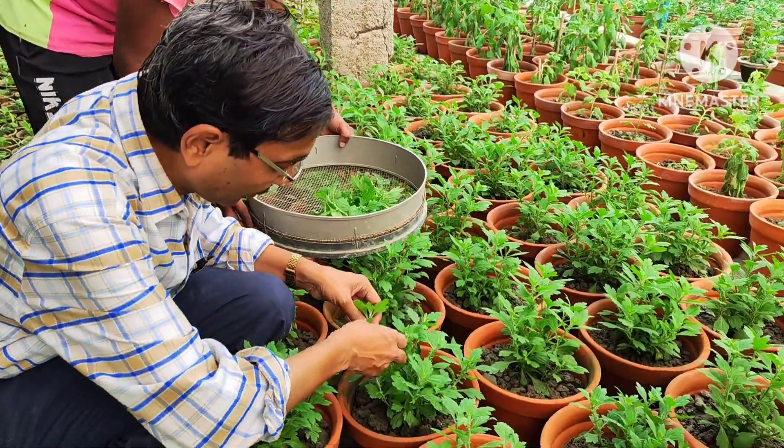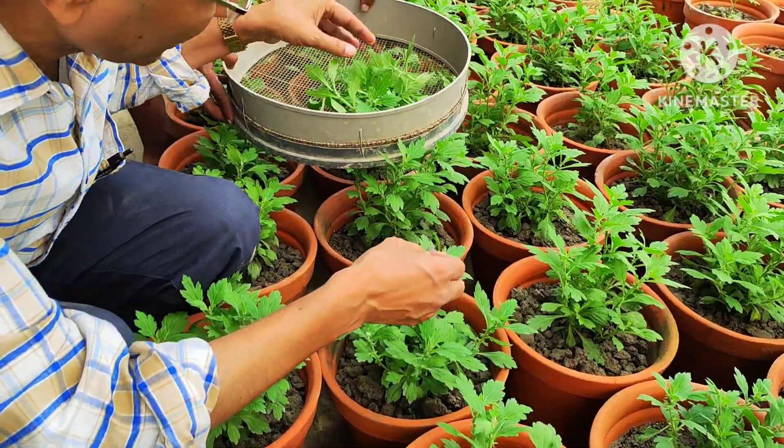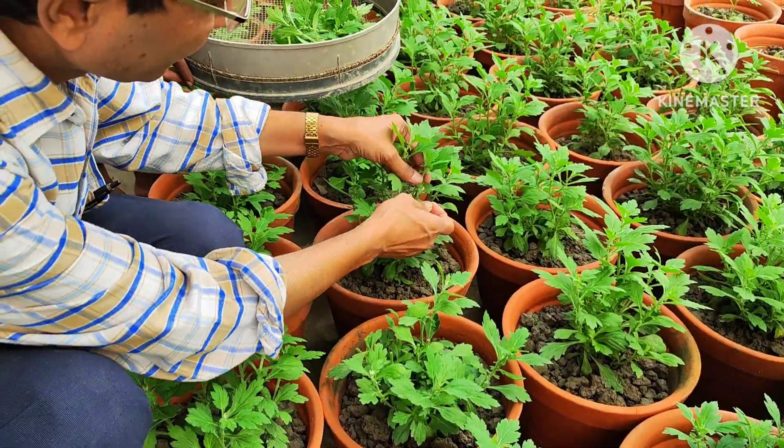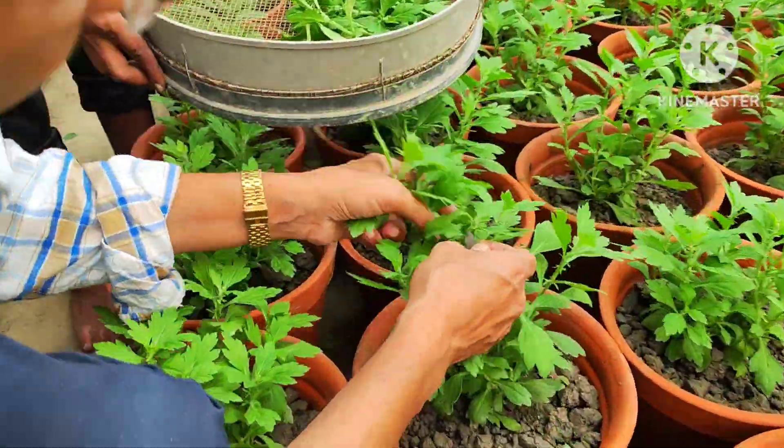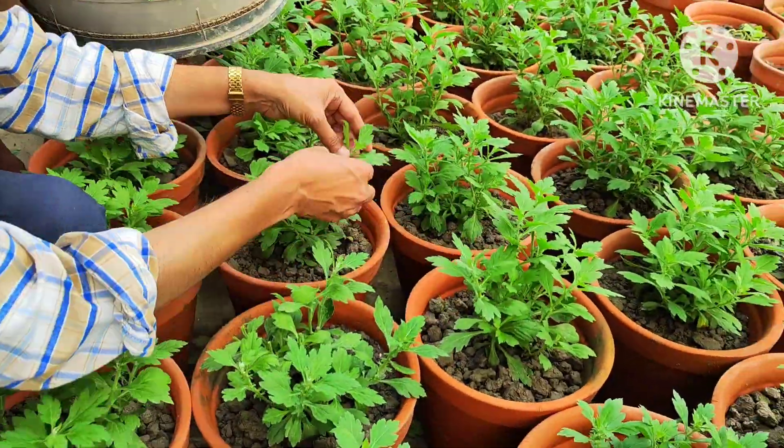Friends, today I am doing an experimental video about the rooting hormone powder — how it works, whether it really works or not, and how you can apply it on your cuttings.